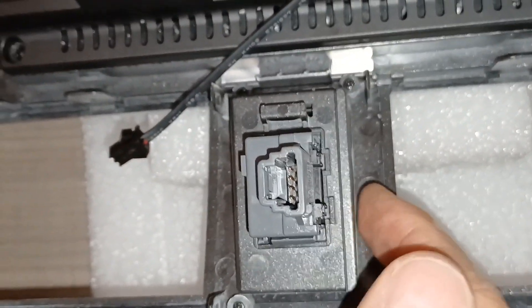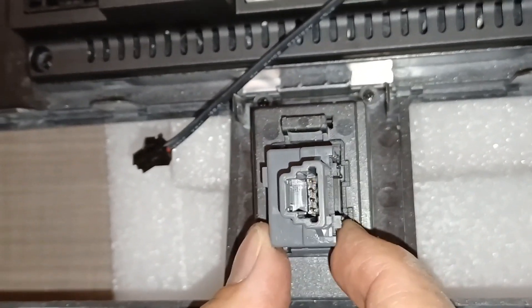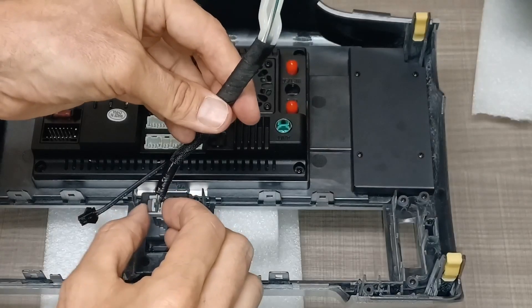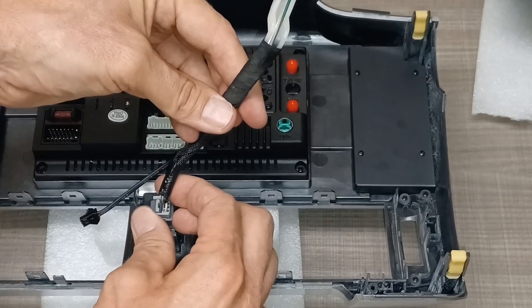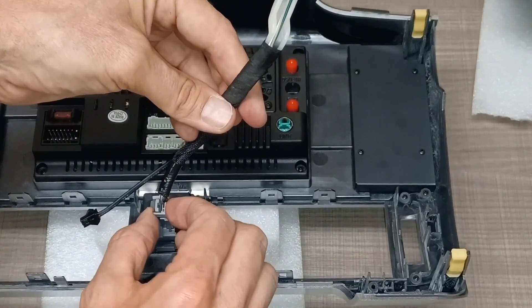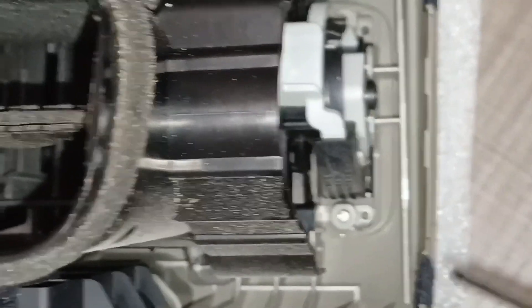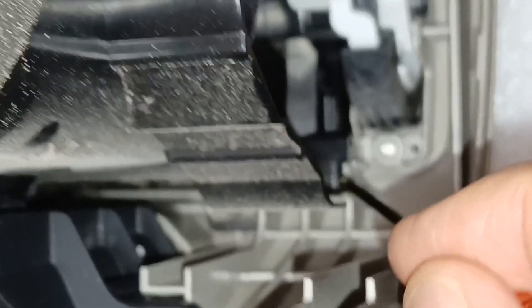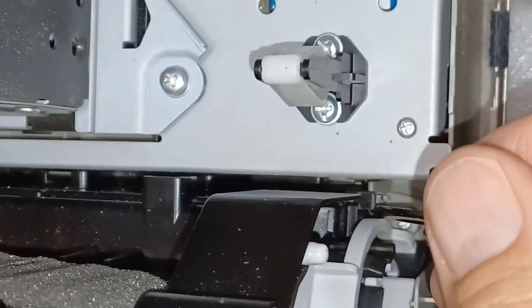One groove on one side and two on the other, so it only fits in one way. Plug back in your cable and always pull gently back and forth to make sure it's actually seated. Then turn attention to the vents — take out the two Phillips head screws using the provided Phillips head screwdriver. Then find the tabs, which are hard to locate, and pull out on each side.